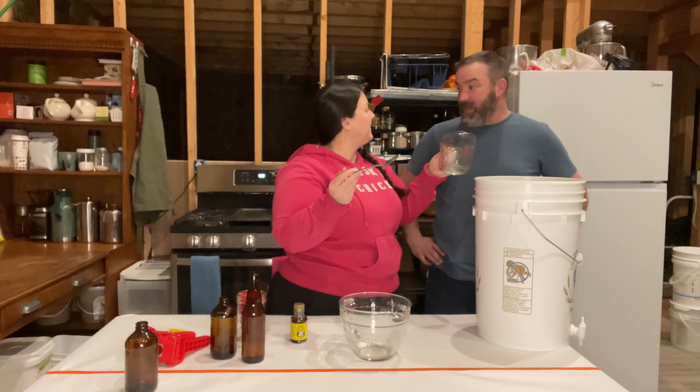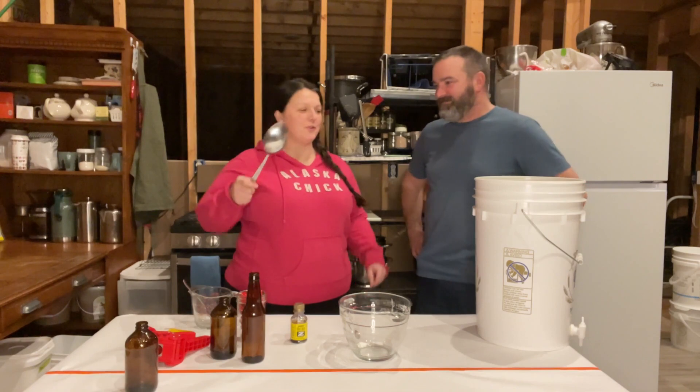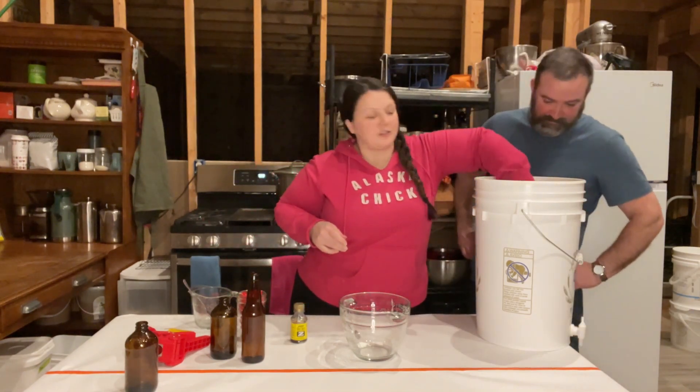Now we need the big spoon. Okay, I got the big spoon. Now you just mix it up, and you mix it until all that sugar is dissolved.